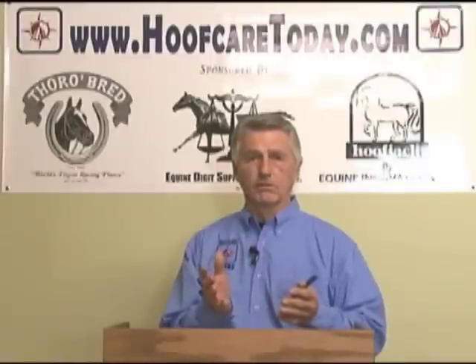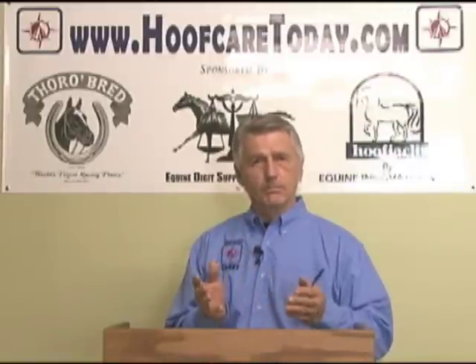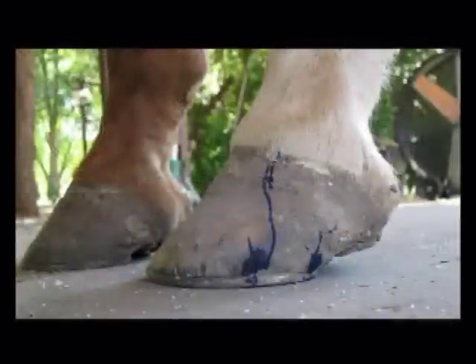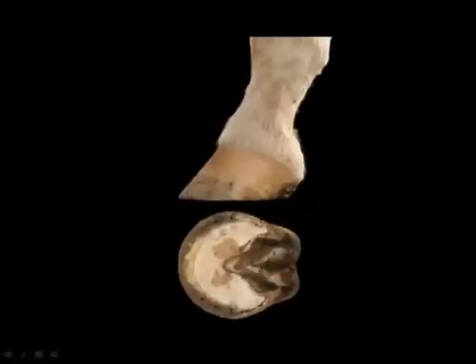We now know that leverage was a key component in the creation of navicular disease and a precursor in navicular syndrome. The attempt to resolve the navicular progression — simply rockering the toe, raising the heel, and looking at it from that perspective — didn't account for the fact that hoof capsule distortions kept us from becoming very accurate in resolving the problems.